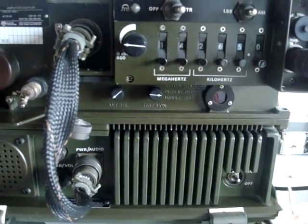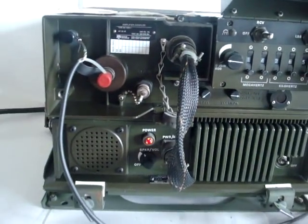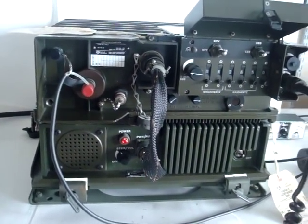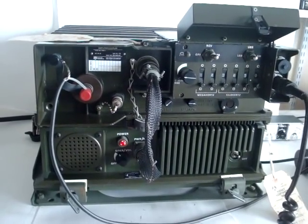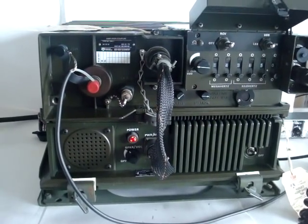Now we've got it tuned on 14.265.0. This is the radio — very nice radio. And this concludes the video for the Rockwell Collins GRC-220 radio.